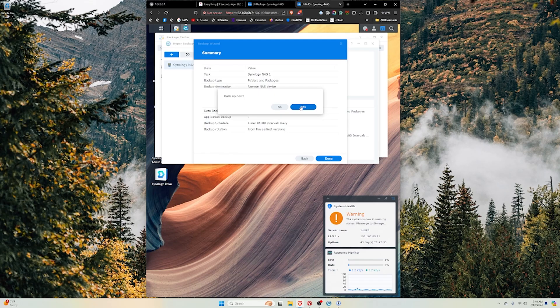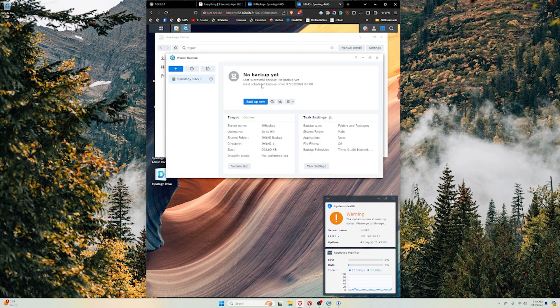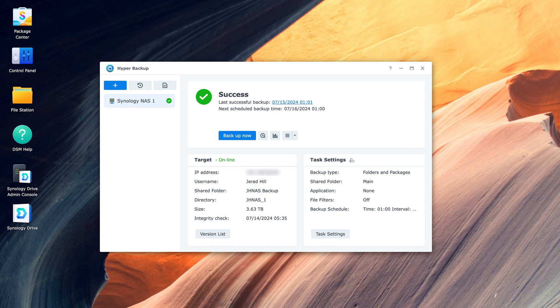My backup NAS should now be configured and ready to go. Every night at about 1 AM it's going to start. I could start the backup process right now, but I'll choose No and let it take place at 1 AM as scheduled. The next scheduled backup time is July 13th at 1 AM. Now I don't need to do anything else — I can literally power it off, disconnect it, put it where I want, reconnect everything, turn it back on, and it will connect to my network. The Hyper Backup and Hyper Backup Vault software will talk to each other and run those backups every night at 1 AM, giving me the peace of mind that everything on my desk is backed up.